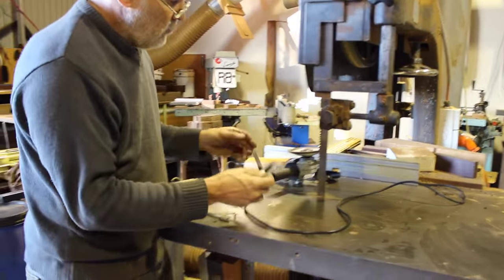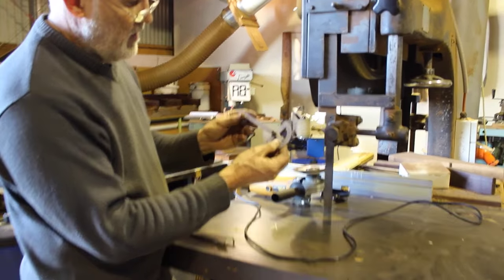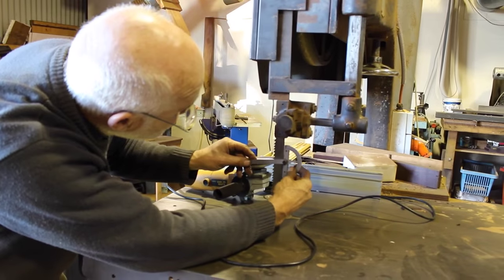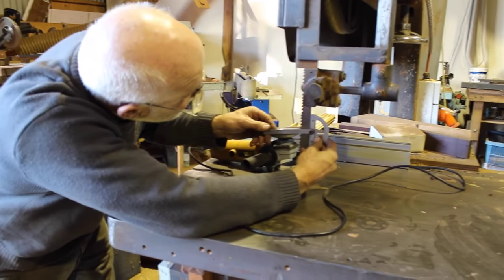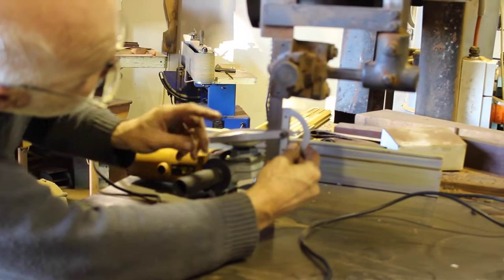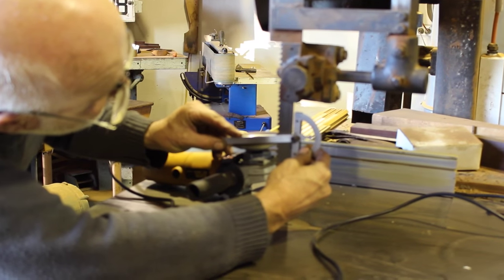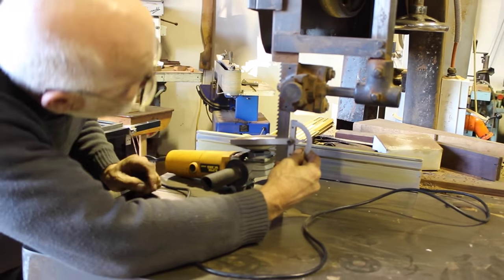The first thing I did was get my angle measuring guide and, by putting it on the blade, worked out the rake of the teeth — putting my goggles on — and it turned out to be 8 degrees.